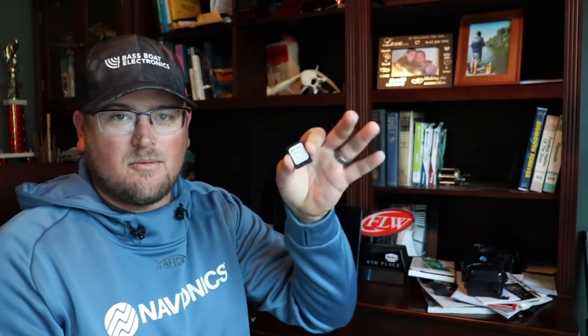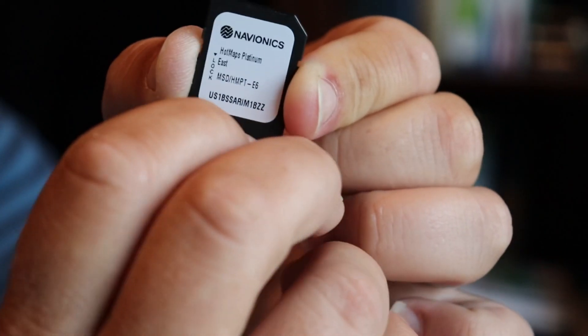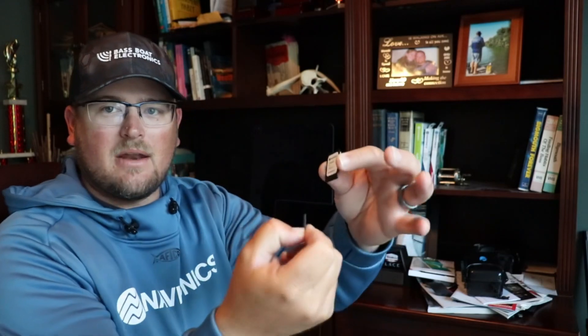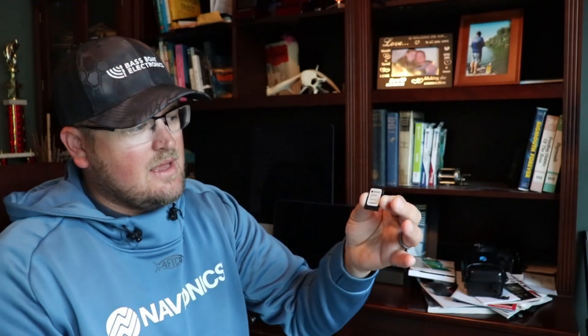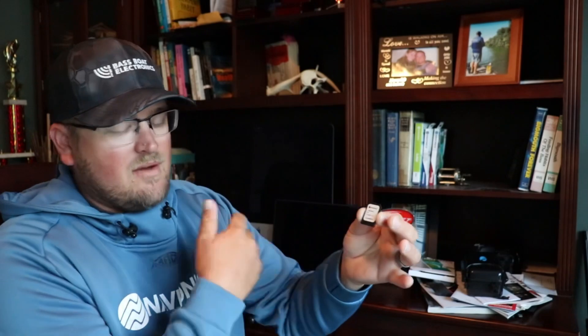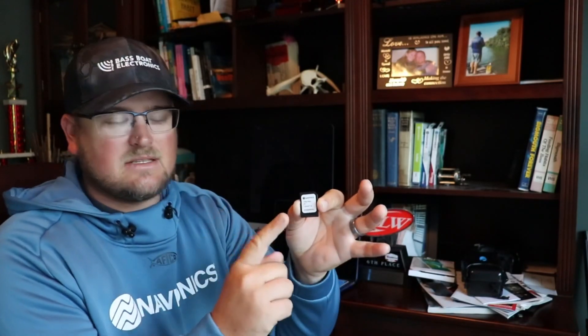Before we get started, if you haven't had experience with these SD cards: you're going to get a regular-size SD card, but in the back of it is the actual micro SD card that just slides out of the bottom. The larger portion is just an adapter. The smaller micro SD card is what goes into your chart plotter — most chart plotters nowadays take a micro SD. So you've got both a micro SD and a traditional SD card in one package.